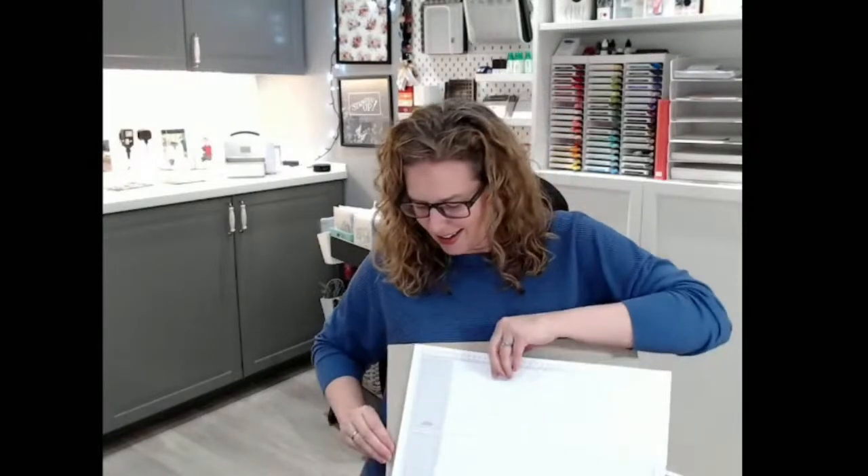Good evening, welcome to my weekly live. I am Emma Goddard and you will find me at coastalcrafter.com. Welcome if you're on Facebook — hi Joanna — welcome if you are on YouTube. How are you all doing? Fresh grid sheet needed, I have not prepared my desk. Hey Jacqueline, hey Kathleen, welcome everyone.